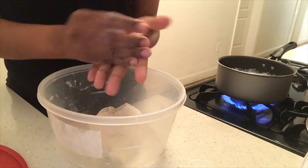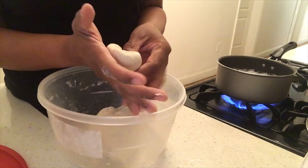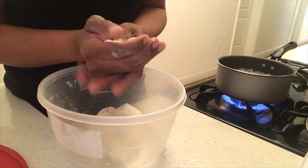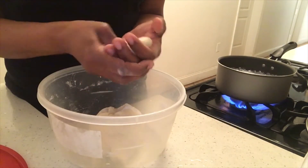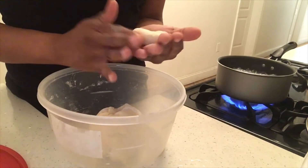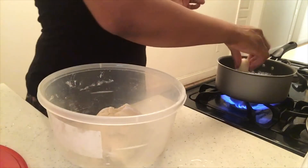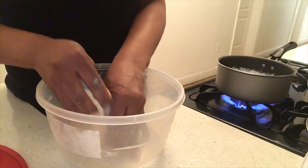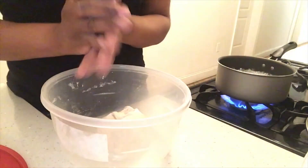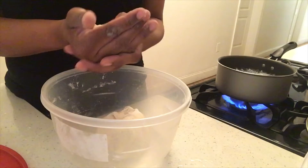I'll show you how to do this — I already did, but I just wanted to make a separate video by itself. So I'm just going to go like that. I don't make the perfect dumplings, okay, but it's decent enough.